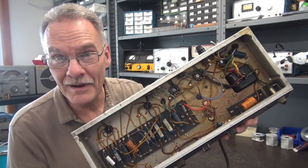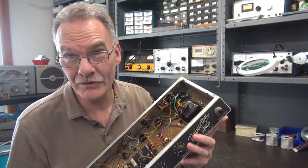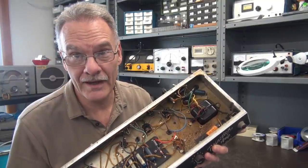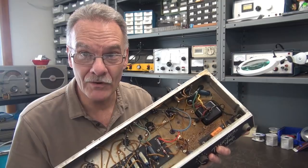Take a look at that power transformer — she blew up, and boy does it smell like it. So first thing we're going to do is gut out the transformer and the power supply cap, clean the surfaces, replace the transformer and the cap, and then we'll test the power supply. Should be a fun one.